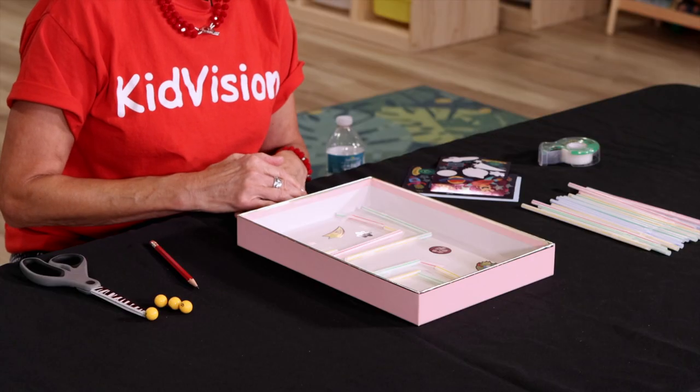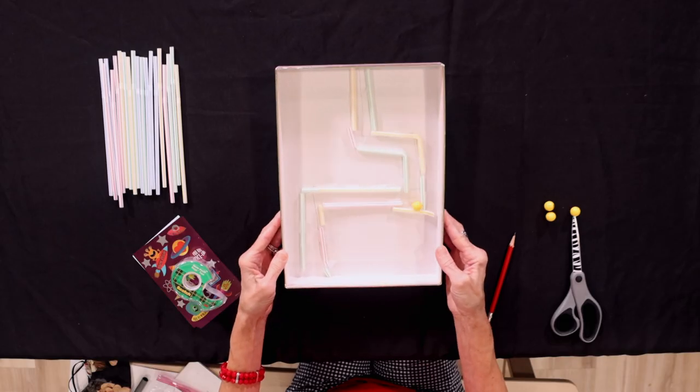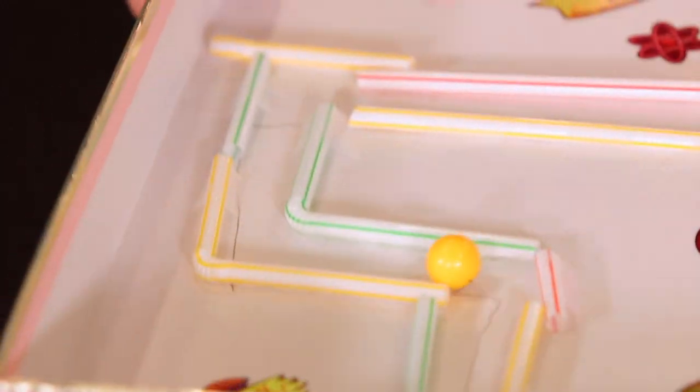The main goal of a maze game is to get the ball from a starting point to a finish point while avoiding obstacles and dead ends.